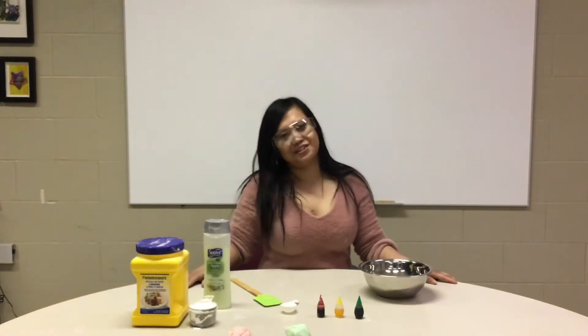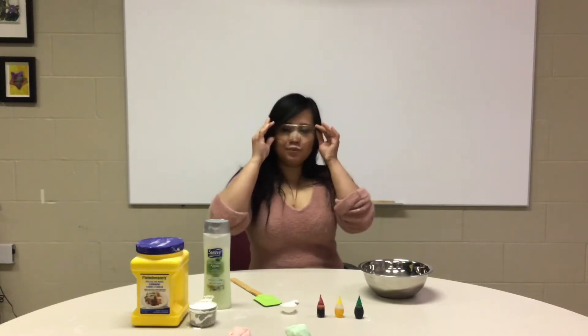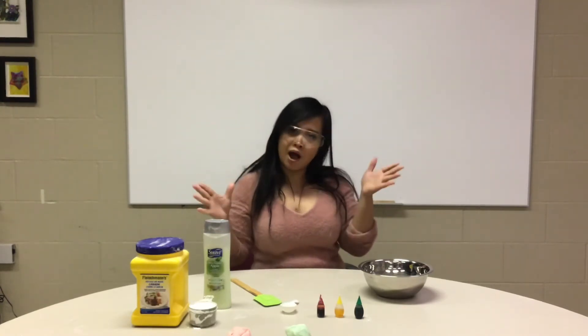Good day, good adventure seniors! Here today I'm doing a science experiment. We're gonna do a DIY, or do it yourself, Mundo.